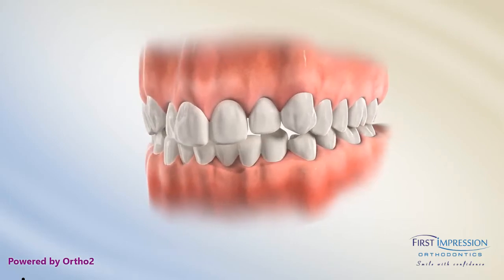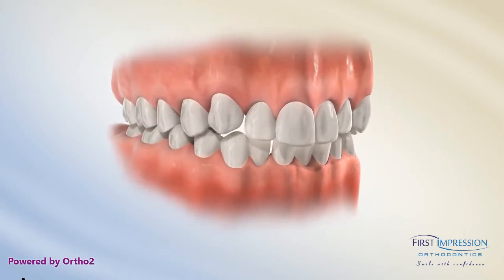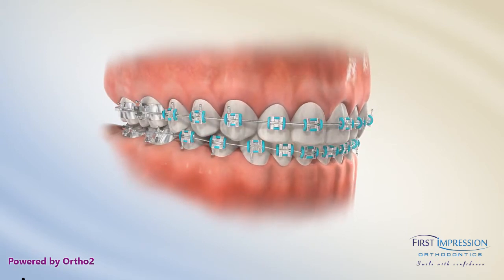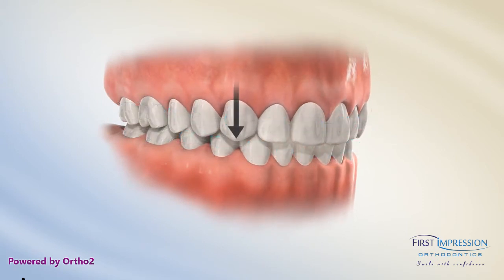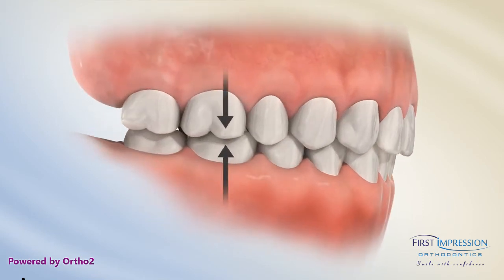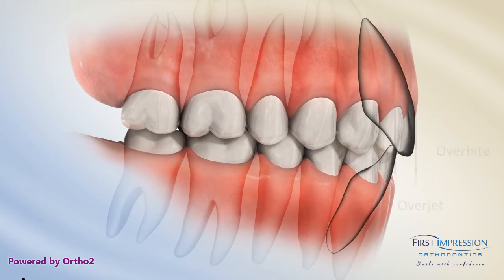Orthodontic treatment can provide normal occlusion, which means that the upper and lower teeth are biting together properly. Normal occlusion has the upper canines biting behind the lower canines, and the upper first molars biting behind the lower first molars. The front teeth will overlap horizontally and vertically approximately 2 millimeters.